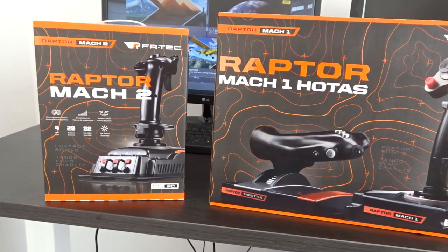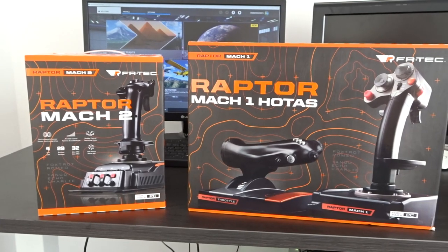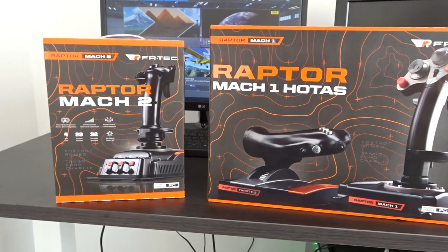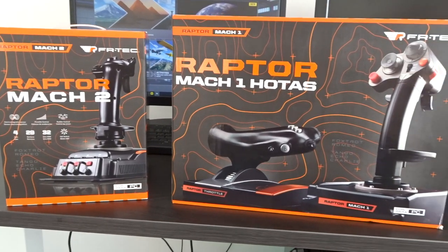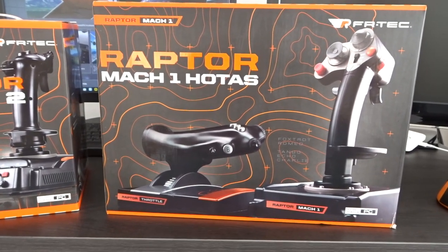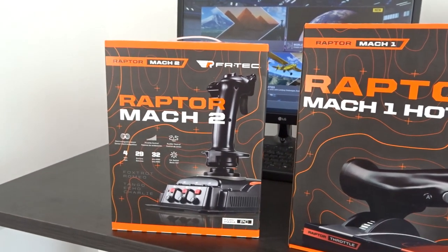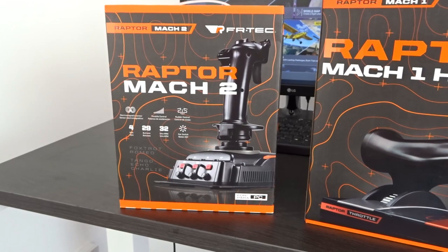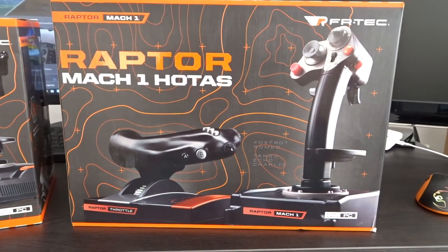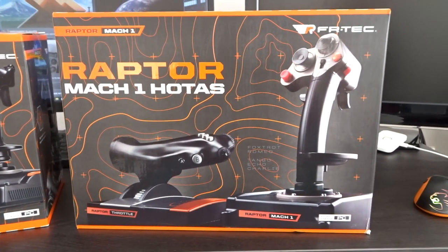It's the Raptor range. A big thank you and shout out to Robert at Contact Simulations Contact Sales for sending me these review units. I actually reached out initially just to review the HOTAS system, which is this one here, but Robert went above and beyond and actually sent me the whole range. This is a HOTAS system — hands-on throttle and stick unit — the Mac 1.